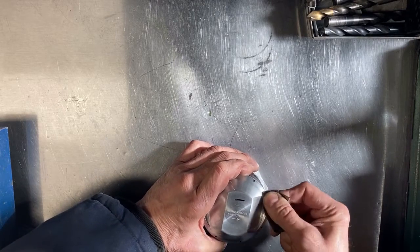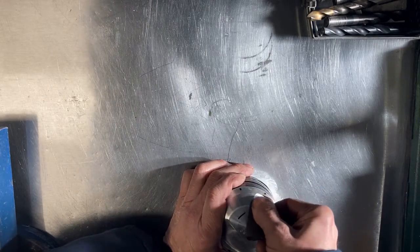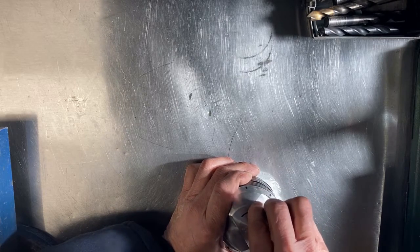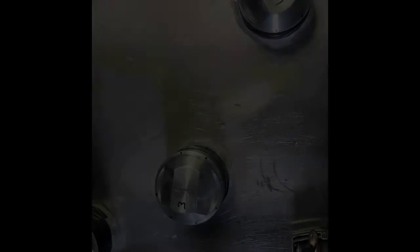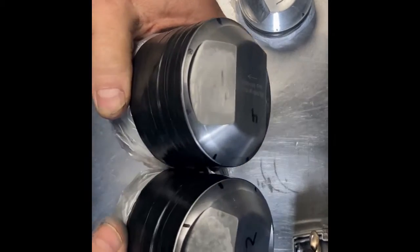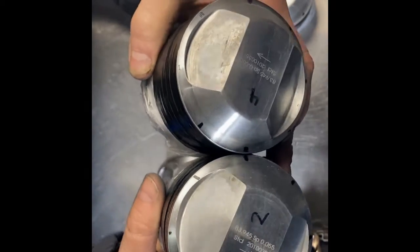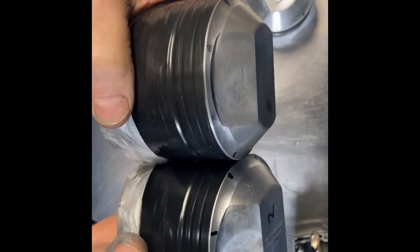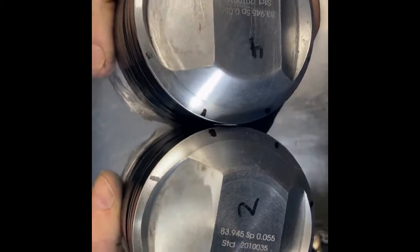The next step is to polish the top of the piston. The only reason for this is to make it harder for soot to stick to the top. First I take down the sharp edges with 400-grit emery cloth, then sand the top of the piston with 1000-grit emery cloth, and finally polish it on a polishing wheel.